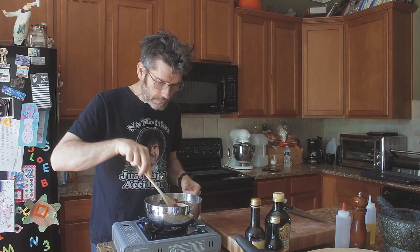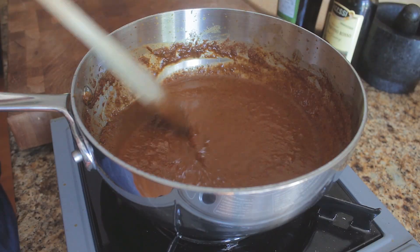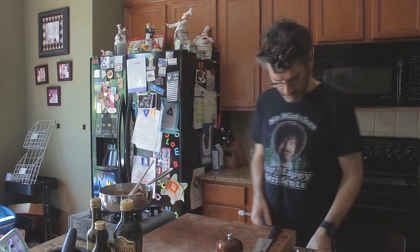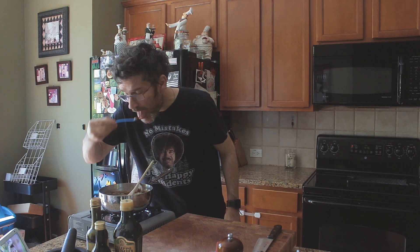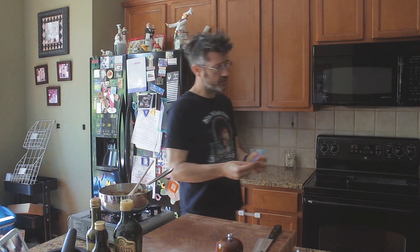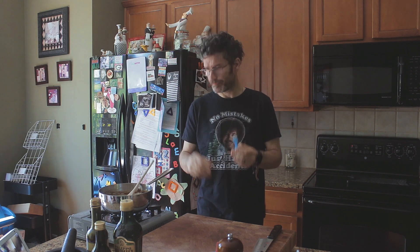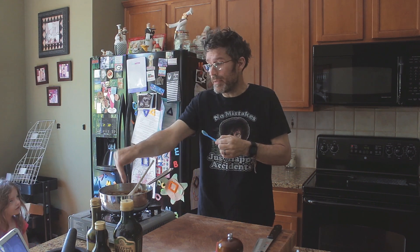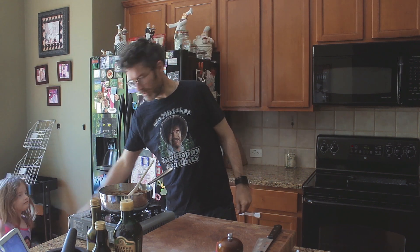Do I add cream? Do I not add cream? It doesn't need cream. Done it — why not? It won't hurt it, it'll just add some richness. Can't find a bloody spoon. I'm going to use your baby spoon. Man, that's good. I'm serious — that is delicious. It's got a bit of a kick. You're going to need to season it. That is amazing. I'm glad I had the cream in there as well.